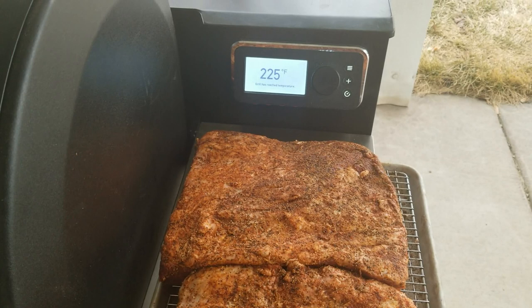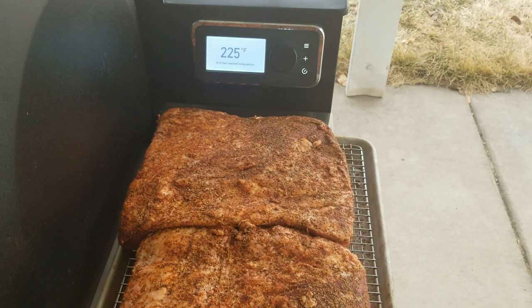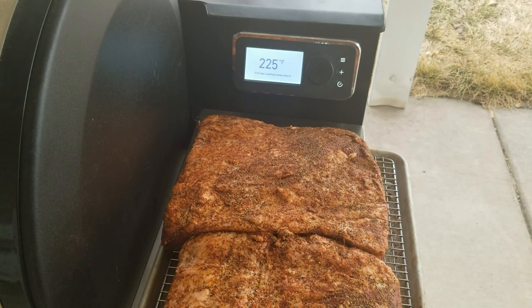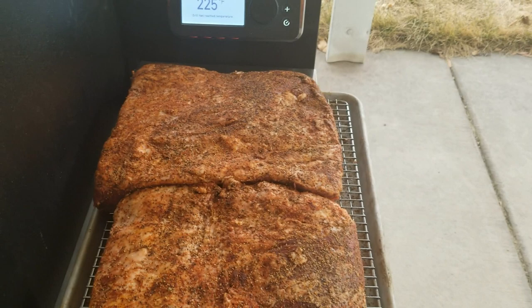Once the internal temperature has reached 150 or above, or they've been smoking for 4 to 5 hours, I'm gonna wrap them in butcher paper because I don't want to ruin the bark I've hopefully developed by then, and also to allow some smoke flavor to keep coming through — although once the meat is hot, smoke flavor won't really be absorbed much. But that's my plan and I'll put them on the racks now.